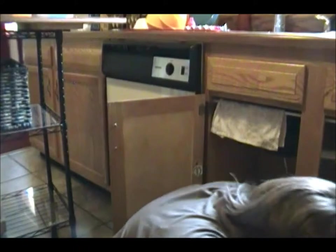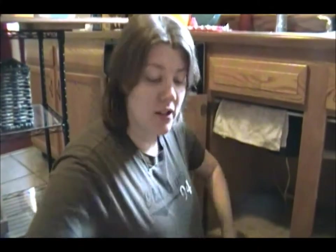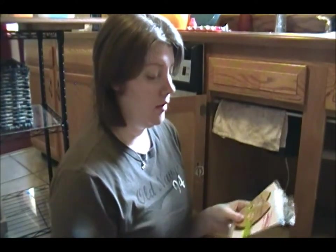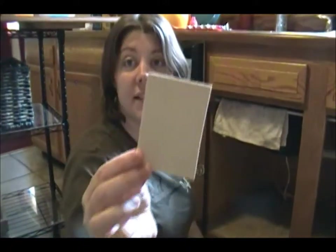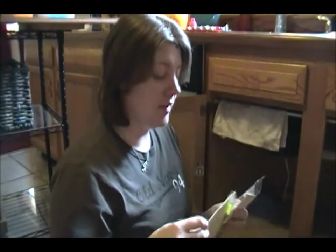I could probably put another one in here and it would be fine. What I'm going to put in there are sponges — I got a lot of these on clearance at Target or at Goodwill. These are my favorite; there are three sponges in here but they're really big so I usually cut them in half, so I get two sponges out of each one big sponge.